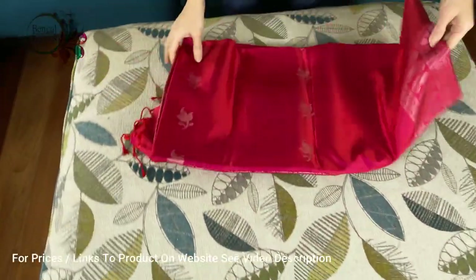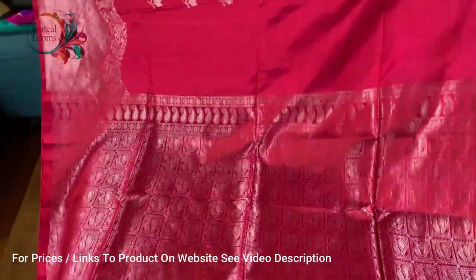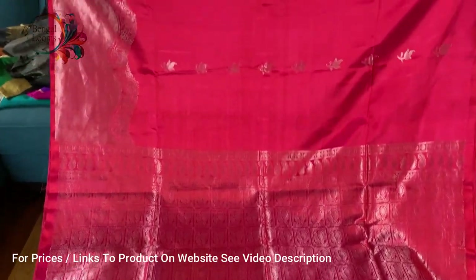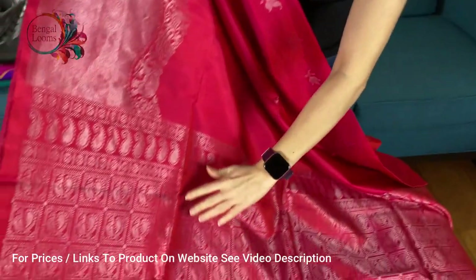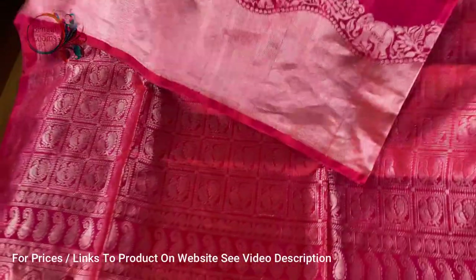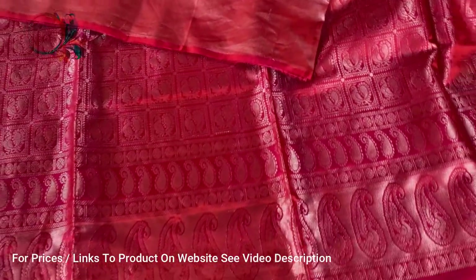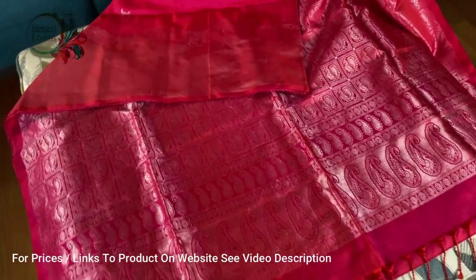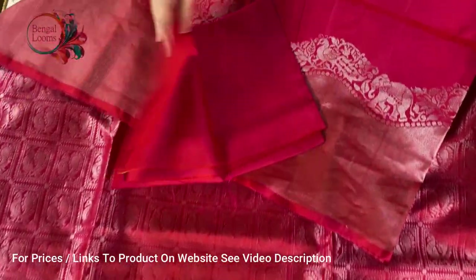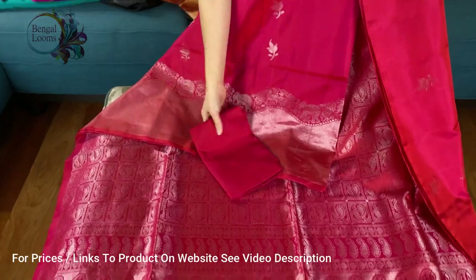This is the last one in this video — also a little above $200. It's a pure soft silk Kanchipuram. Look at this colour — it's a beautiful rose pink with silver border and silver zari. The pallu has peacock motifs. The lower border features elephant and peacock — it's a solid zari border on the bottom with no border on the top. This is the blouse piece for this saree. Friends, you will find all these sarees under the Kanchipuram section of our website. Thank you for watching!